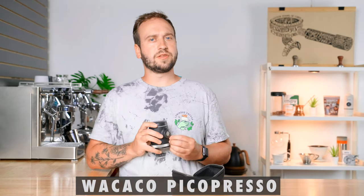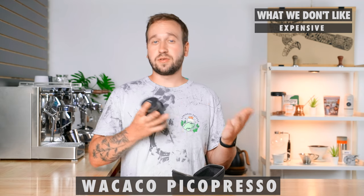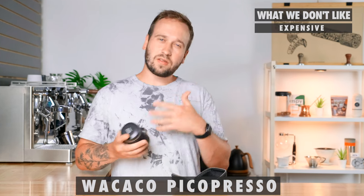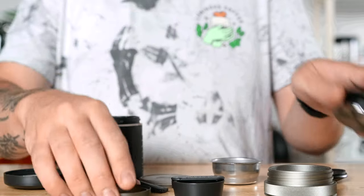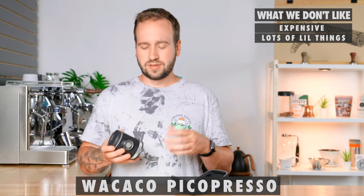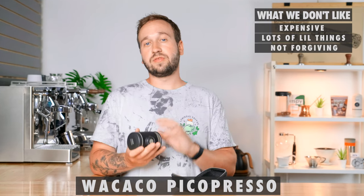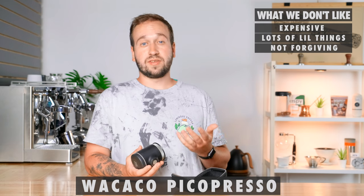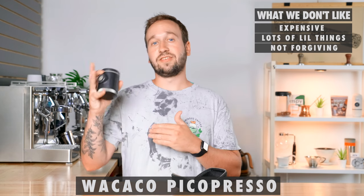Now some things we don't necessarily love about the Pico Presso. First, it's not the cheapest item on this list, and $130 may seem like a lot to spend on a travel coffee brewer — though it is definitely a good value for what you're getting. Another thing we don't love is that there are a lot of little parts that you can easily lose or misplace when traveling, like the distribution tool or the tamper. The last thing that may deter some people is that it's not very forgiving — you really need to dial in your grind size, dose, and yield to get a great shot. You can't just throw coffee in and hope for the best, but that's also an advantage because it allows higher potential for better espresso.